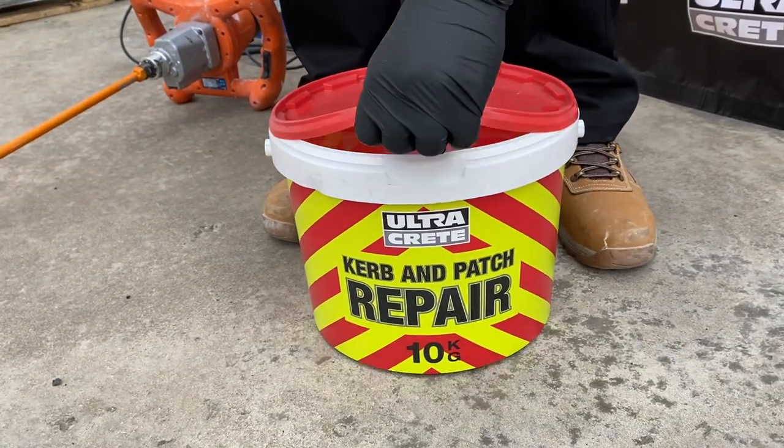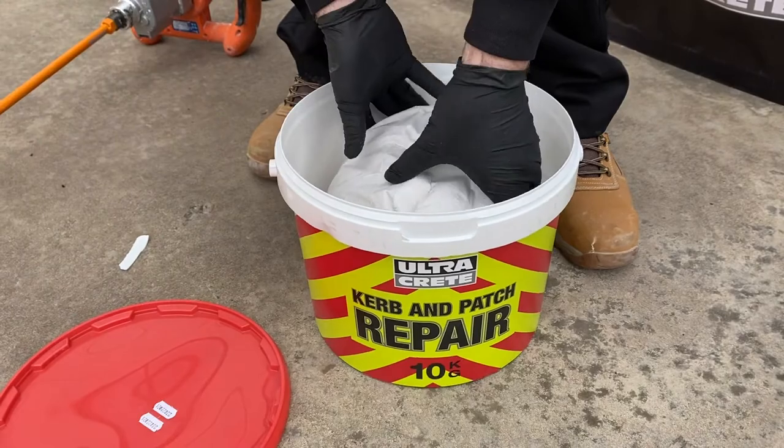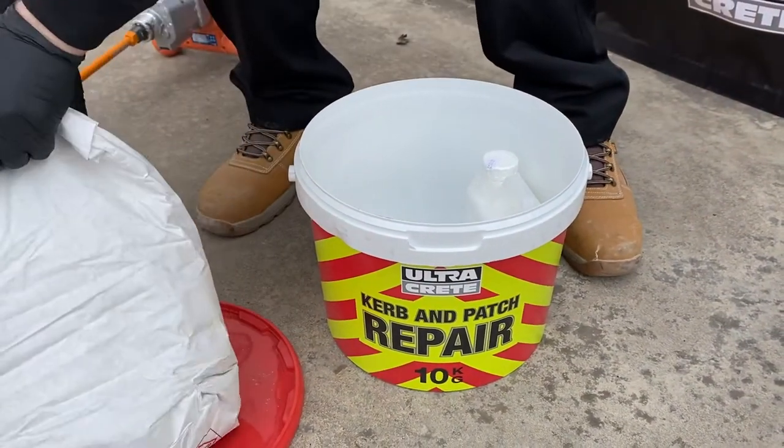Kerb and patch repair is a two-component rapid repair mortar, ideal for the reinstatement of small areas such as trip hazards, kerbs and steps.